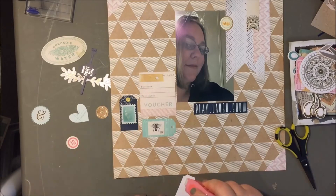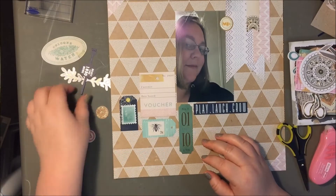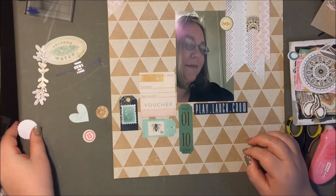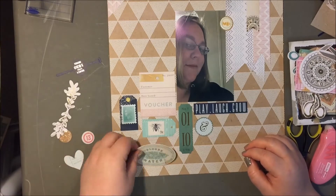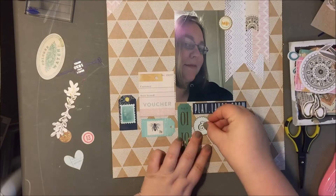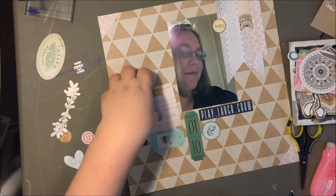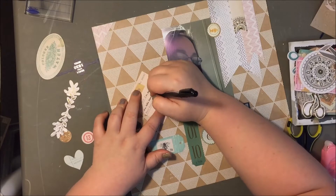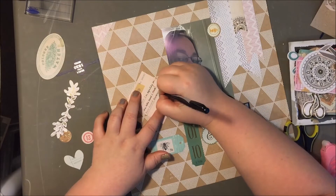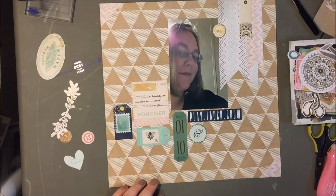I was really trying to bring in more of the mint and green color that pops in this collection. As you can see, I went with a navy, mint, and a little bit of pink color scheme, with this craft background. I think the craft background kind of threw me — even though I really like it, the colors are toned down but it is still a little bit of a busy background with the triangles in the pattern, so maybe that's what was throwing me on this layout.